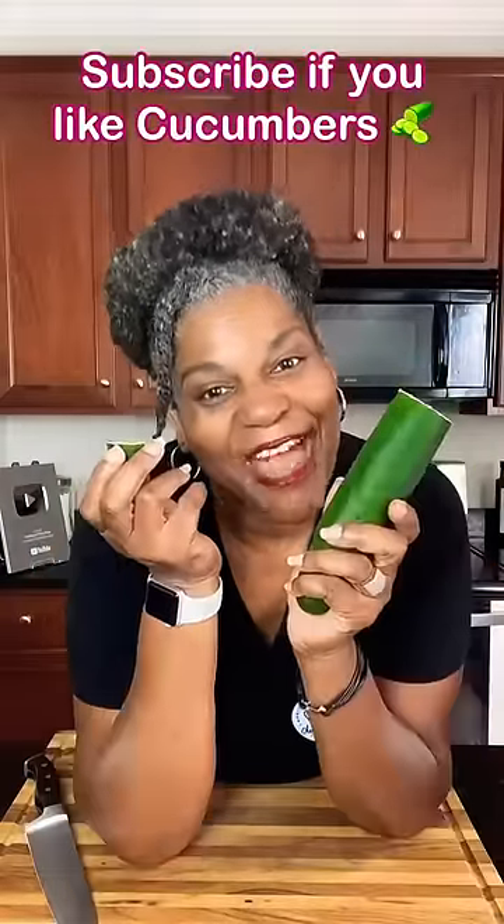Then take it, wipe that off, and go ahead and prepare your cucumber as usual. And there you have it.